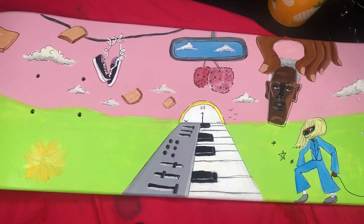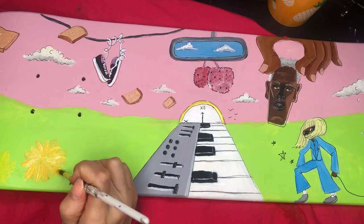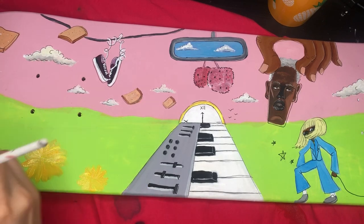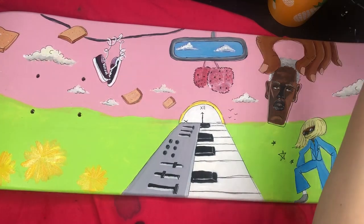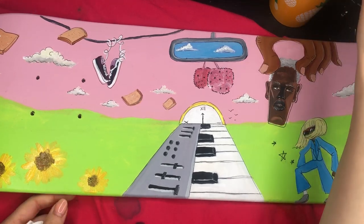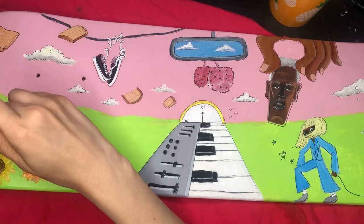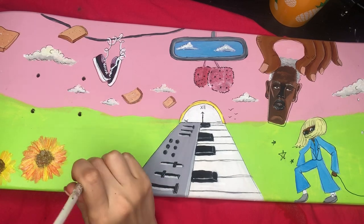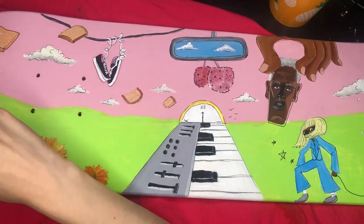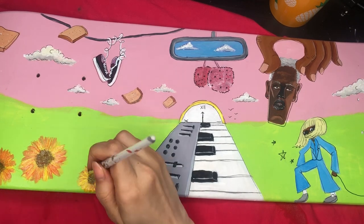I wanted to fill the space with something but my brain was dehydrated from spewing out other ideas, so I just went with his older album covers and painted some flowers. I think this suits the theme very well — it's summery and makes you think of his other albums. Same with cherries, even though Tyler specifically said: this is not Flower Boy, this is not Cherry Bomb, this is IGOR.